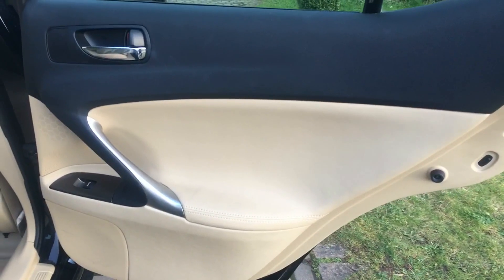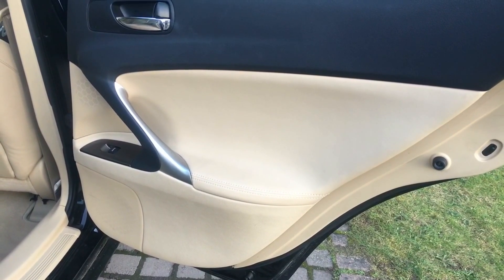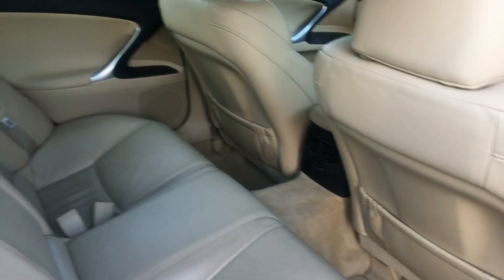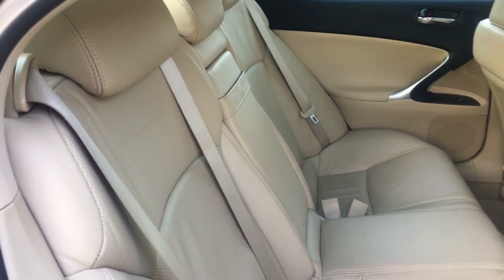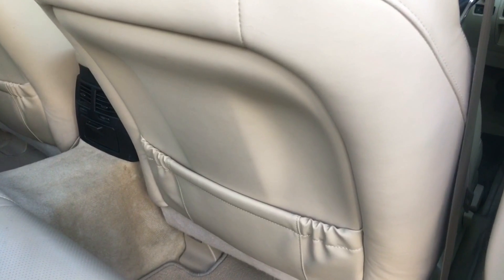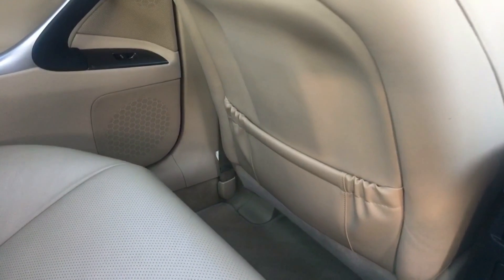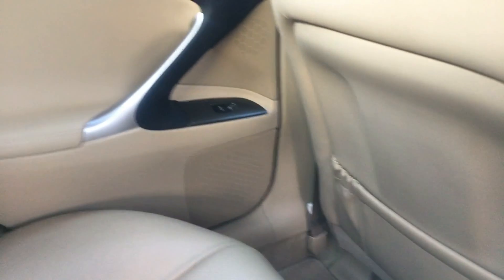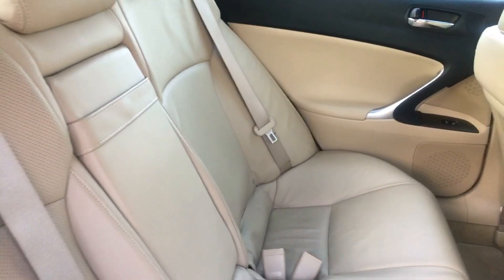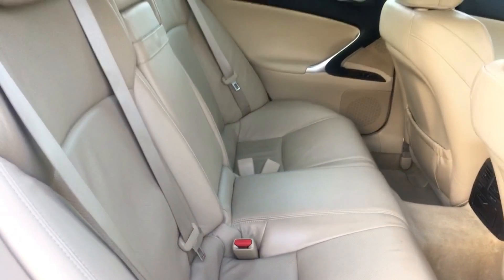The offside rear door card is in absolutely pristine condition. These light interiors look really good on the Lexus — they always have. It looks sumptuous and classy, and what's nice is just how well kept this one has been. The back of the seats, quite often beaten up by little kids' feet, is completely unmarked, as is the door card. The leather work at the back looks like it has hardly ever been sat in.